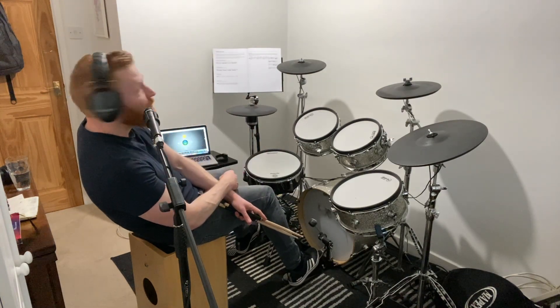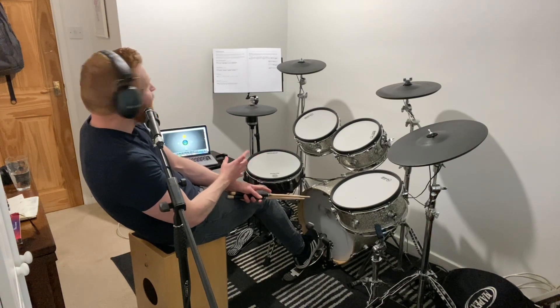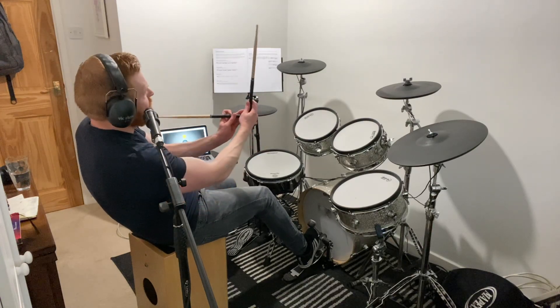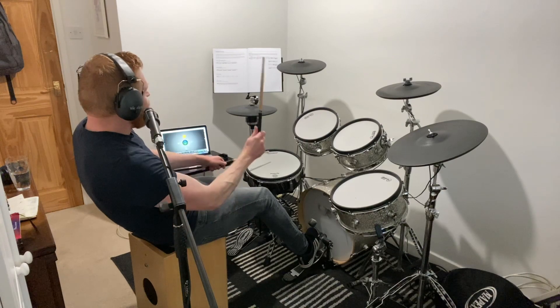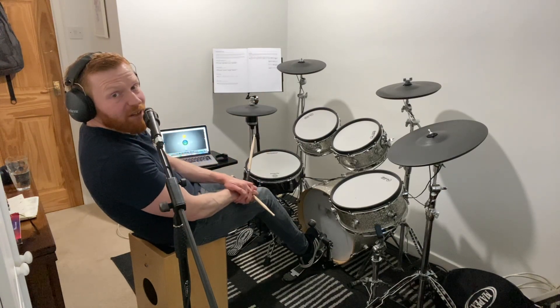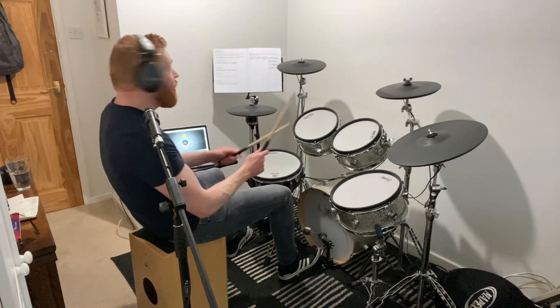Group C — flams. These are great. These are just a great way of fattening up one single hit on the drum. You play a grace note and then a loud note. Set yourself up like a quarter to twelve or nine o'clock — one stick right near the drum head, one stick up in the air, and you alternate these playing on the beat as quarter notes. Here it comes. Group C, flams. Two, three, four.